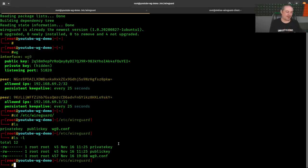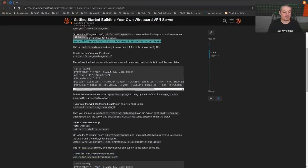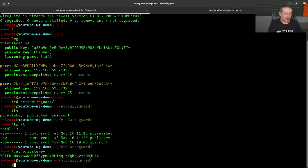Don't worry — this server will be destroyed when the video is done, so it's okay that I show these keys. After creating the keys, run 'cat private.key' to view the private key. From there, create the wg0.conf file using Vim or Nano. We need to put the private key into the configuration — I recommend copying and pasting it in.